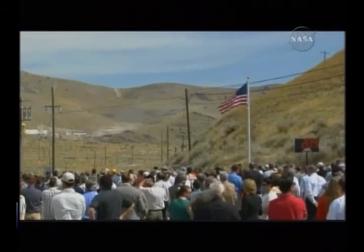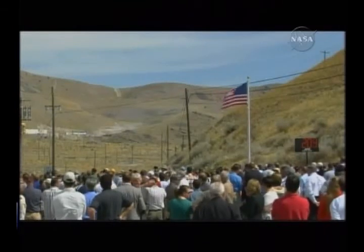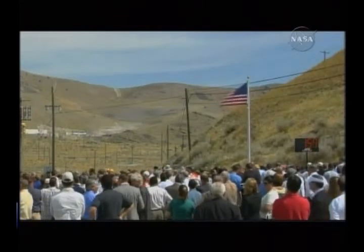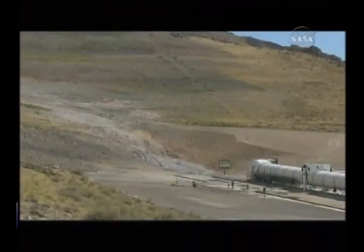The crowd is becoming focused on the rocket motor in the middle left in the distance. T minus two minutes. The low speed data operators begin recording. All low speed data systems are recording, and we have all of our data systems now recording, ready to collect the necessary data.